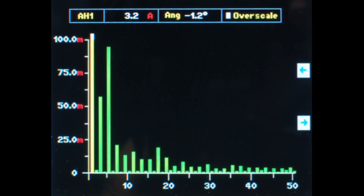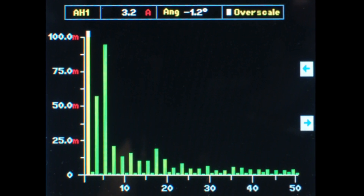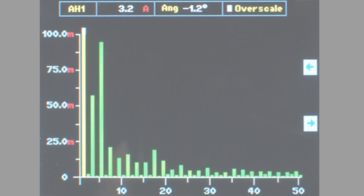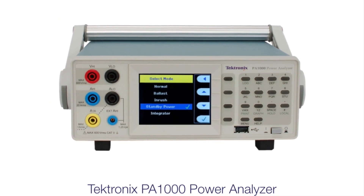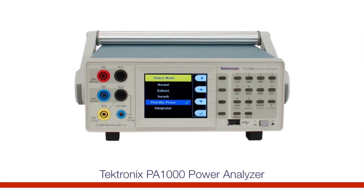Harmonics are a standard feature of the PA-1000 power analyzer, as is the PowerView PC software, which enables all data to be recorded and exported in a spreadsheet format for limit checking. Special modes such as standby power and inrush current set up the PA-1000 with one easy menu selection, reducing the time required for power supply test.